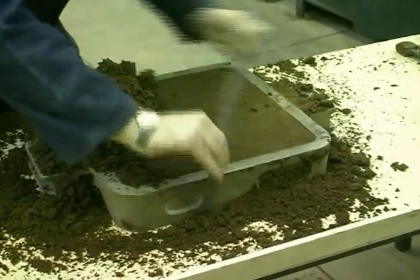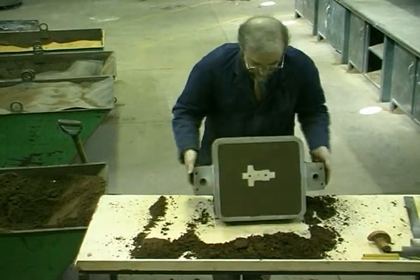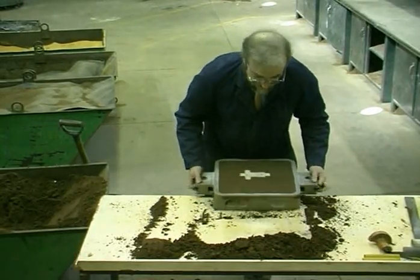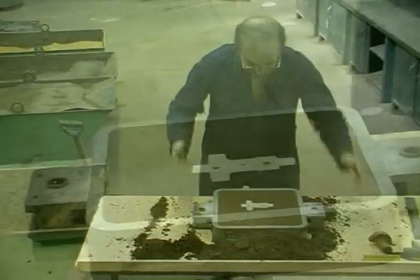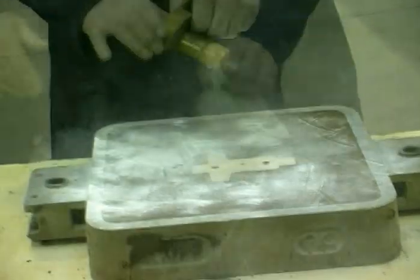The excess sand is struck off and the drag turned over, revealing the pattern and mould joint face. Talcum powder, which acts as a parting agent, is dusted onto the surface.